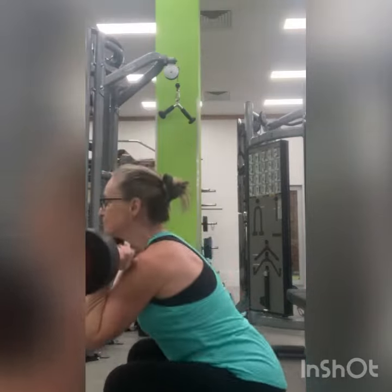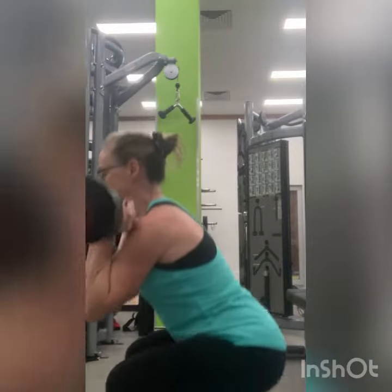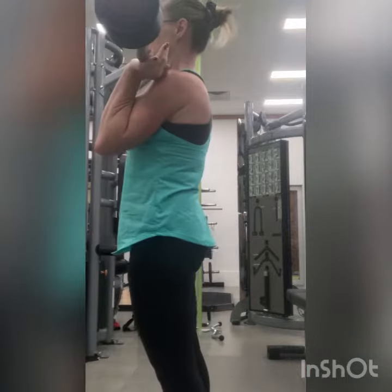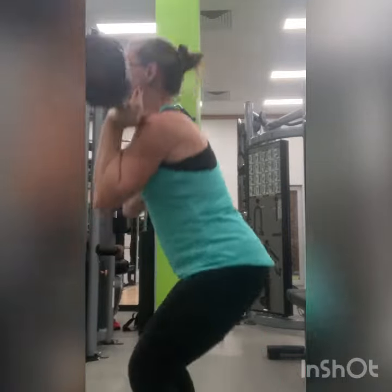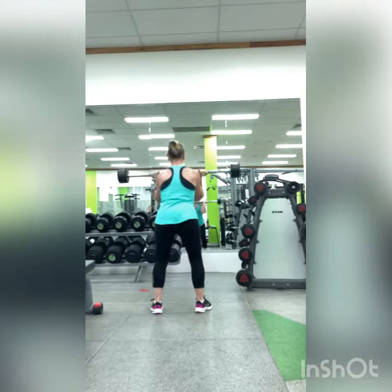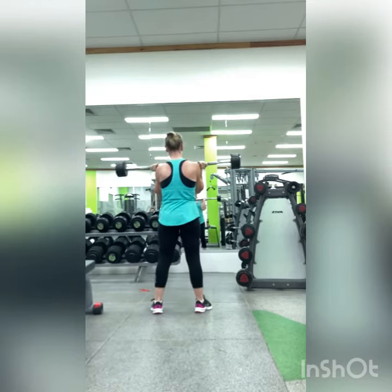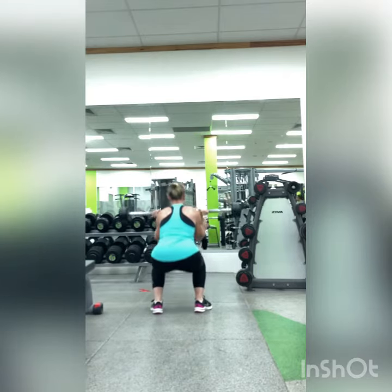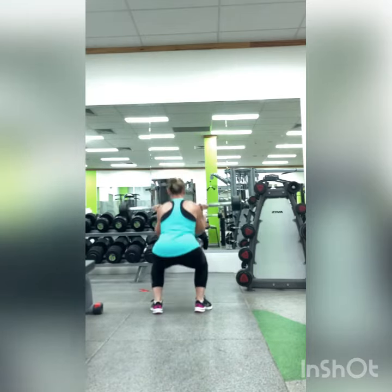Also come down to be in alignment with your knees, and finally make sure that you drive from your heels into the full extension of the position.